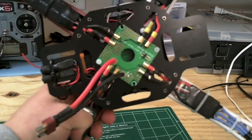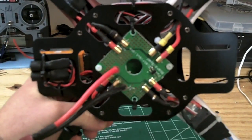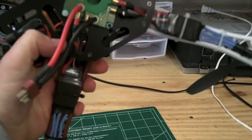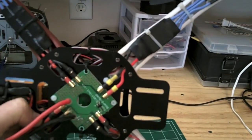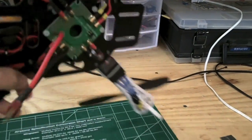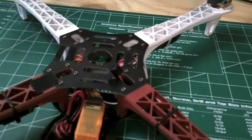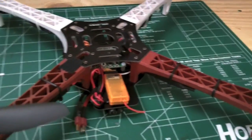I recommend the power distribution board to everyone — it comes in very handy. My last project I did a wire harness which is a pain. I'm using 30 amp ESCs I got from skullcopter.com. These come flashed with the latest SimonK firmware and the response on that is awesome compared to my last project where they were not flashed.